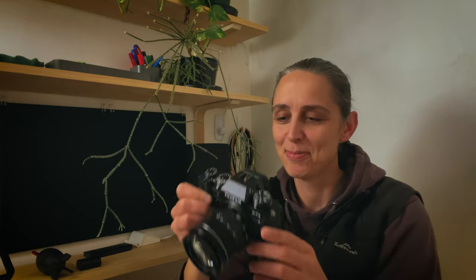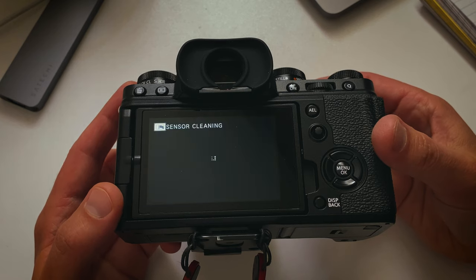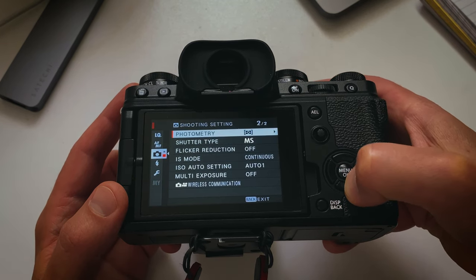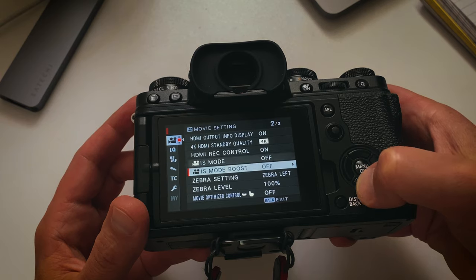Alright, I've stepped into my lab to perform the procedure. First things first, I want to make sure all my settings are right. Because the camera is going to be on during cleaning, the main thing is to make sure the IBIS isn't moving. I'm going to run through the menus, turn the IBIS off, and then switch into movie mode and make sure the IBIS and IBIS boost are both off in that mode too. That should lock the sensor.